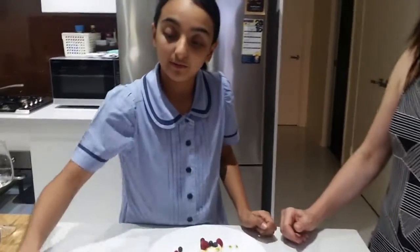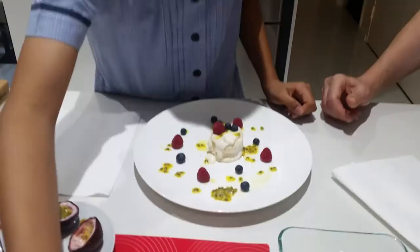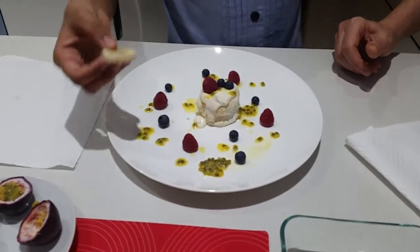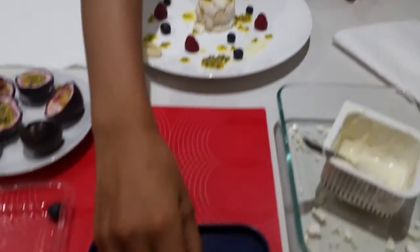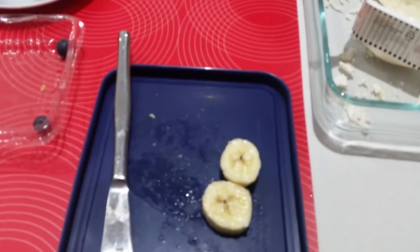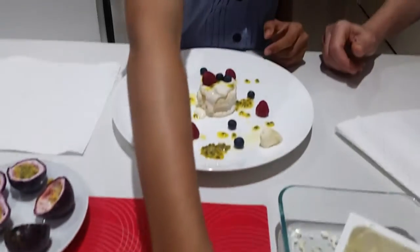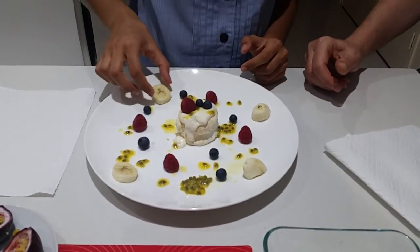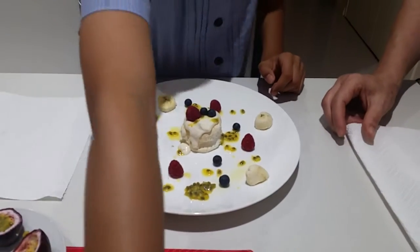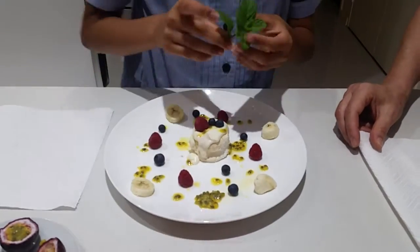With your bananas you have to cut them in slices. Perfecto! And then you finish it off.